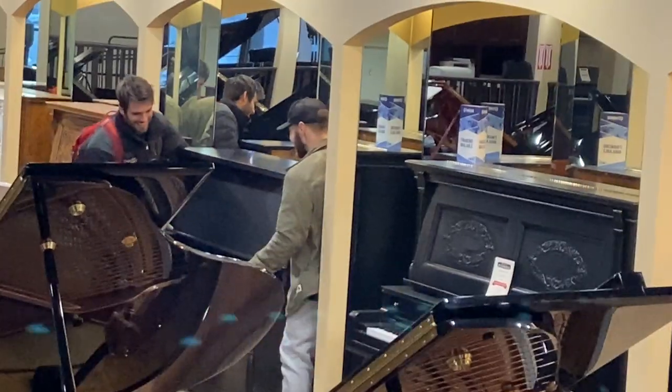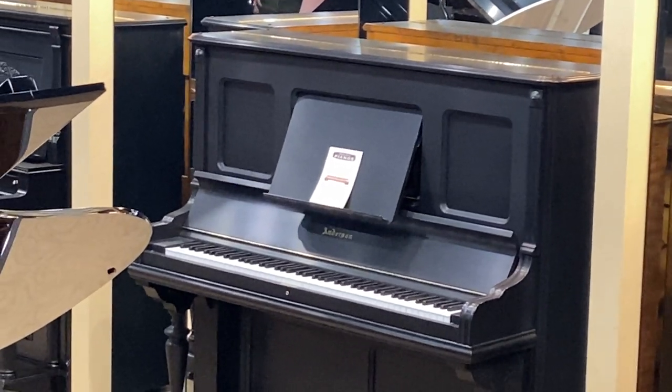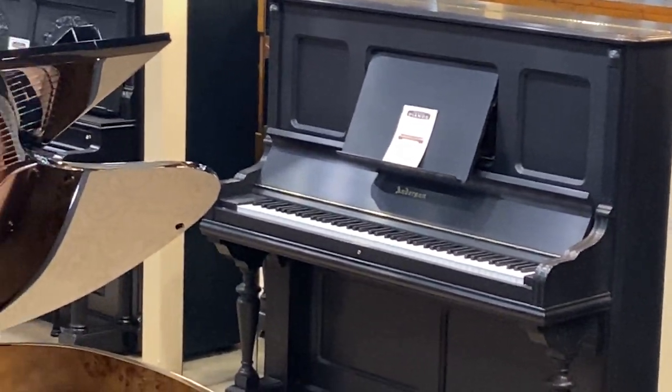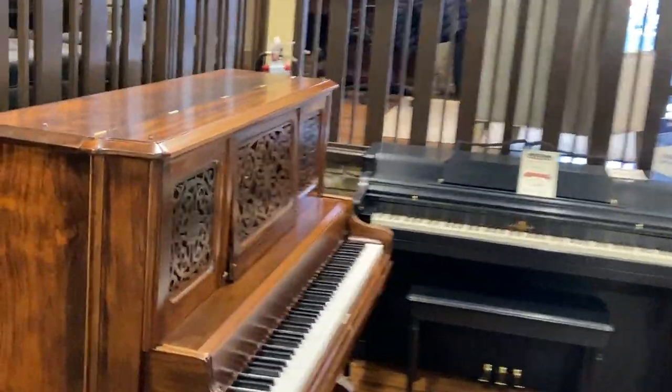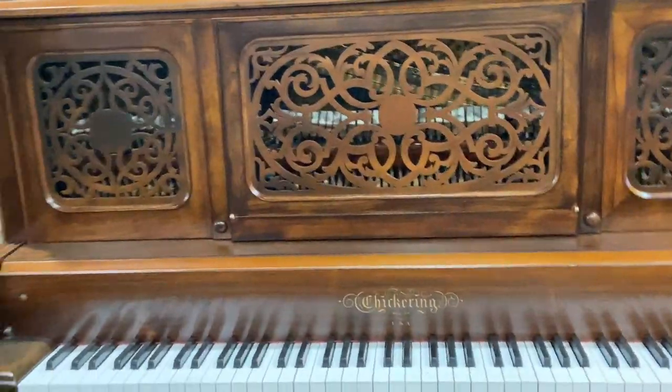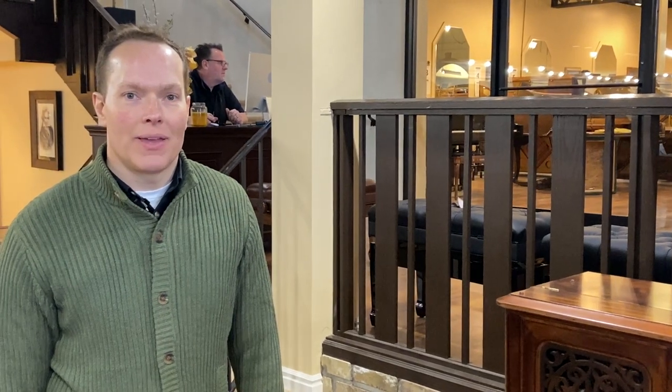And then the one in the middle, the Anderson — things start to calm down a little bit more. But anyway, you can see very much a progression from the 1880s and 1890s when things were quite ornate, and the craftsmen were really having fun with their abilities.